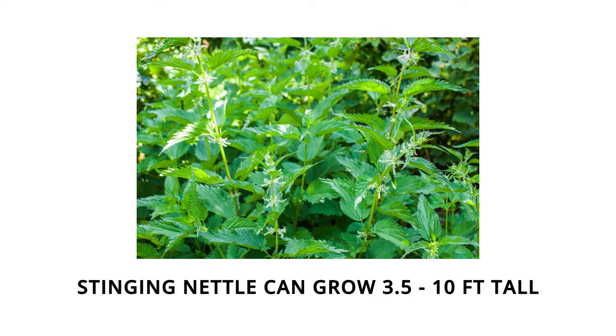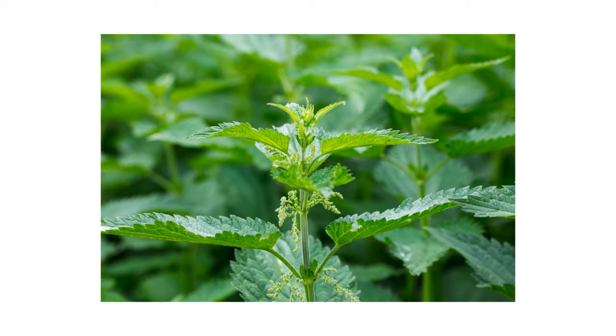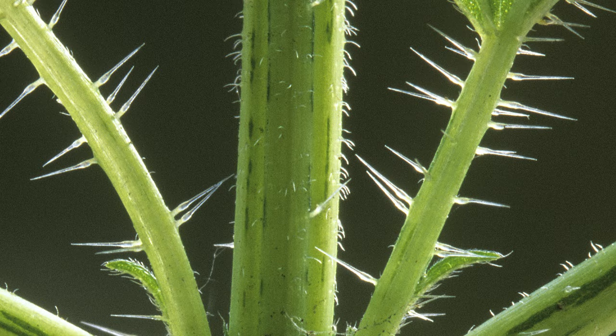Stinging nettle plants grow to be from 3.5 feet to 10 feet in height. The stems grow upright, branching from the base of the plant. The stems are covered in both long stinging hairs and shorter non-stinging hairs.